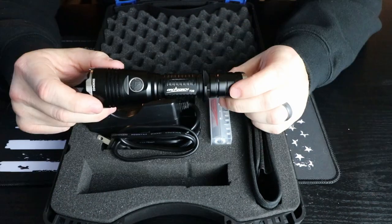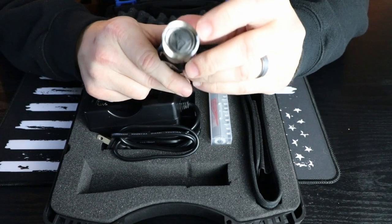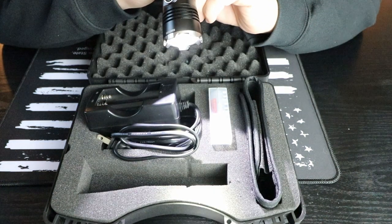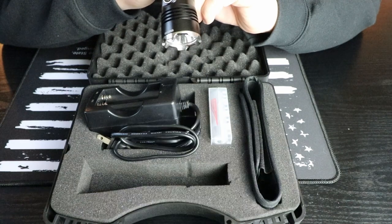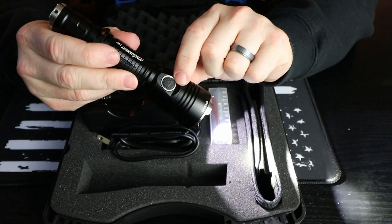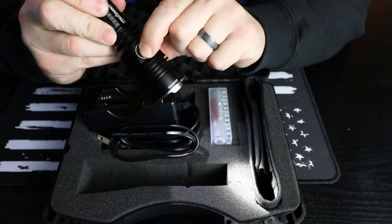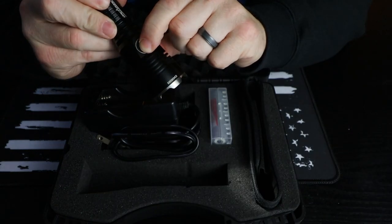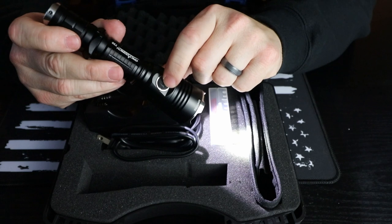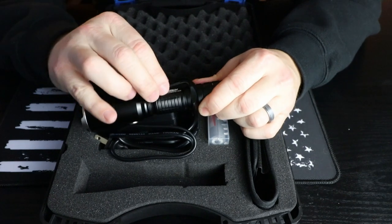It also has the same stainless steel ring on the back with a lanyard hole. One thing I really like that most other lights don't have is the tail switch pressure switch on the back — that can be a momentary on with a half click and then you can let off. But what I like is once you turn it on, there's a button on the side which controls your various settings, rather than everything being controlled through the same button. Once it's on, you control it with your thumb, which I found very handy.